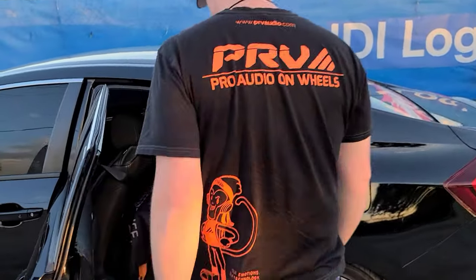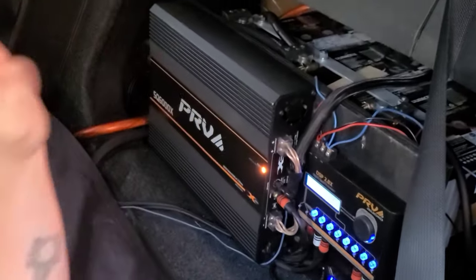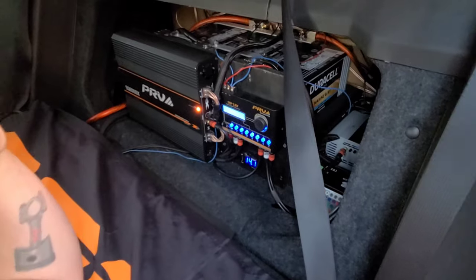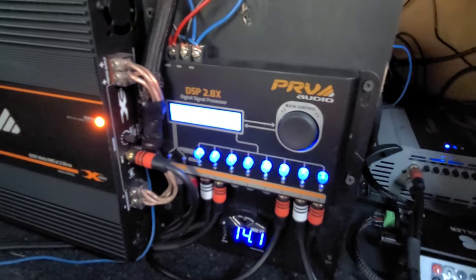Inside, we have a PRV SQ6000X at 2 ohms — this is powering the four 10-inch mid-bass speakers. On each side, I have a Timpano Audio 3000 at 1 ohm: one is powering the compression drivers and the other is powering my tweeters. I have three AGM batteries in here to supply the power. It sits at about 14 volts; when I'm playing it will drop down to maybe 13 and change, but if I bump up the RPM a little bit it stays at 14. And of course, we have everything controlled by the PRV DSP 2.8X.